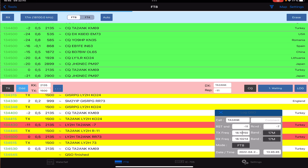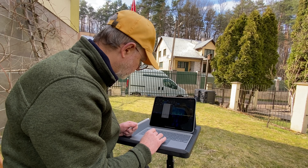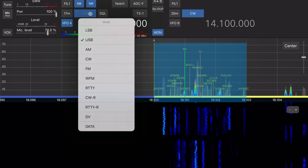When the QSO is over, the logging window pops up automatically — all I need to do is save the contact. Very nice. If we don't want to run FT8 anymore, we just change the mode from Data.